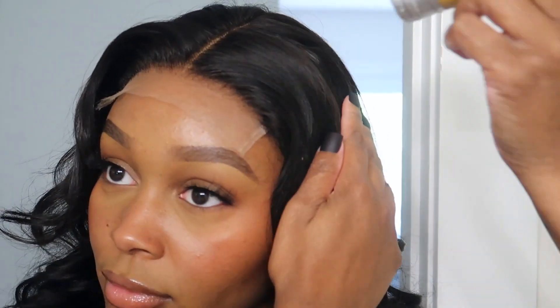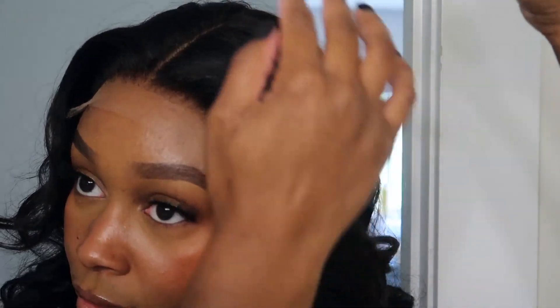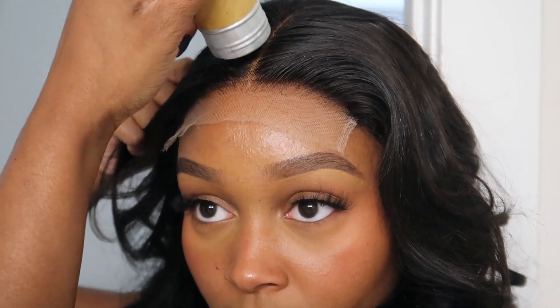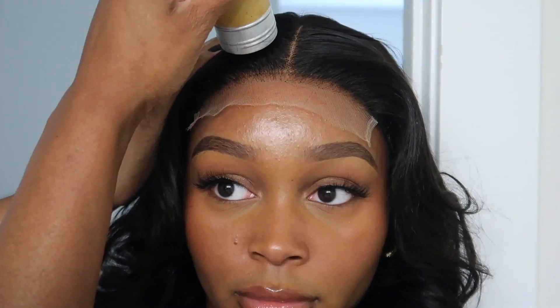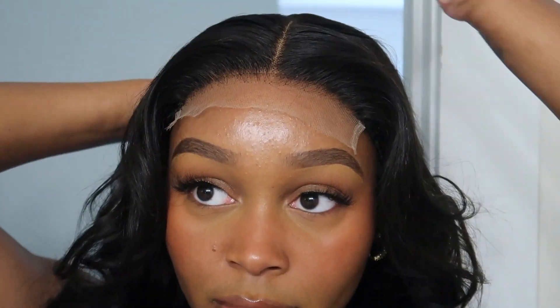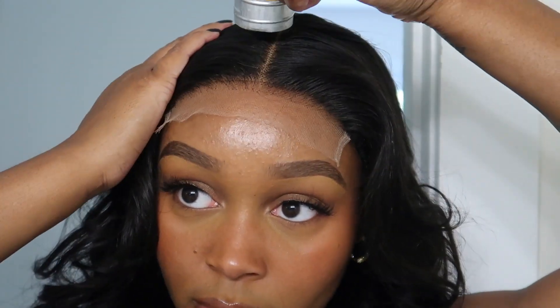Starting off, I'm using a wax stick to smooth out the flyaways and to make the hair more sleek. Not only does the wax stick help with sleeking down any flyaways, but it also helps the hair get super flat when hot combing and it gives it a nice shine.